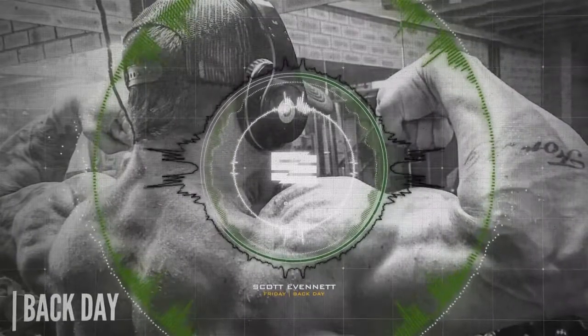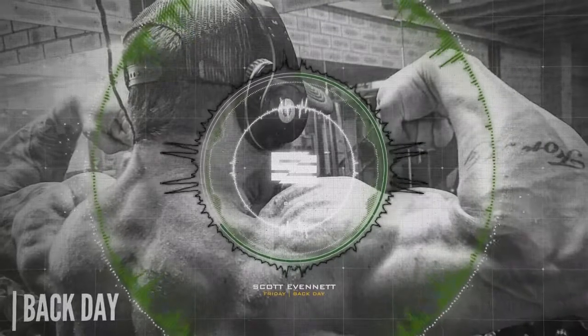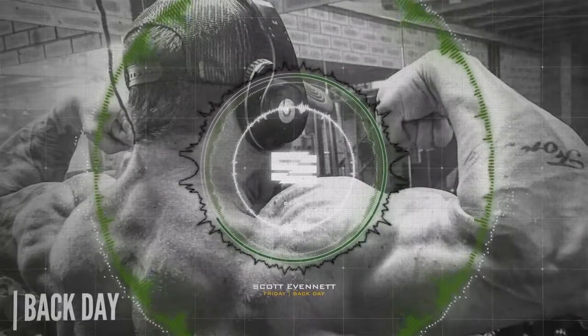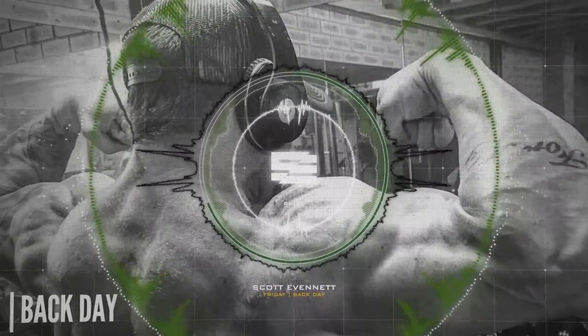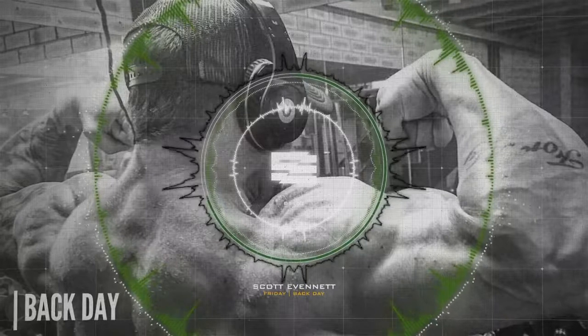Keep going until you cannot get eight reps at a particular weight — take note of it, make a note. Every time we run the rack and do this pyramid, that's your benchmark. The first phase is just eight reps all the way up until you can't do any more.